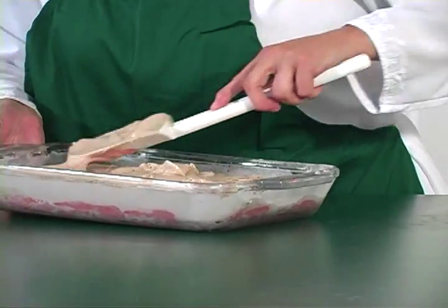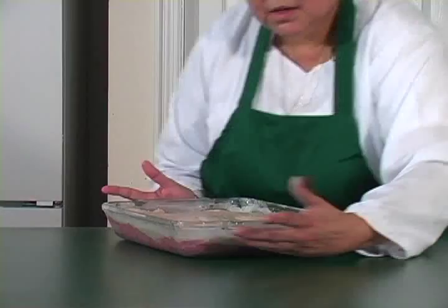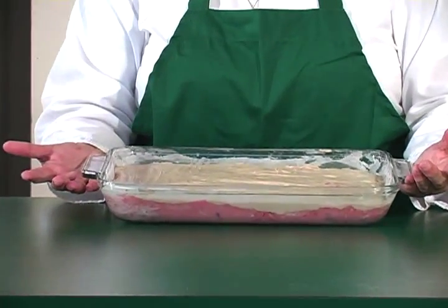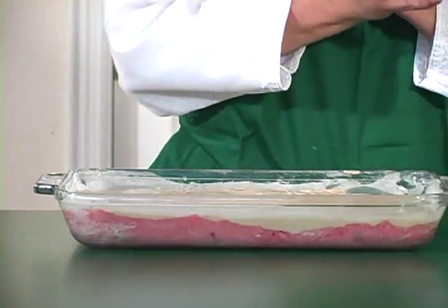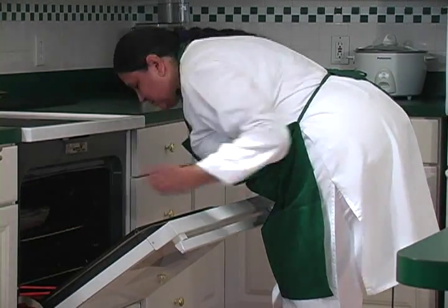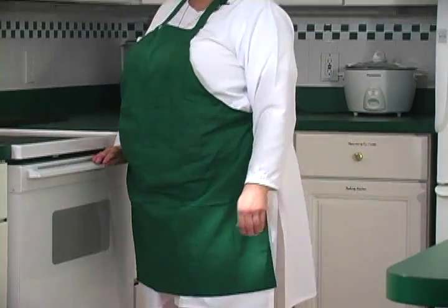Just spread it evenly. It doesn't matter if there's a little bit of pink above it — it's fine. This is how it's going to look before we put it in the oven. At 325 — it's already on — we're going to put it in for about 45 to 50 minutes. The time depends on what pan you use.